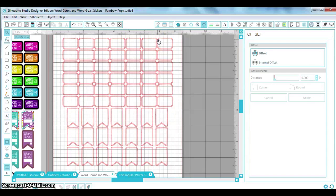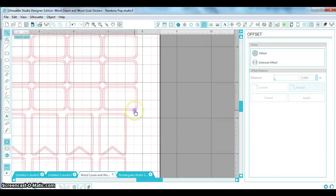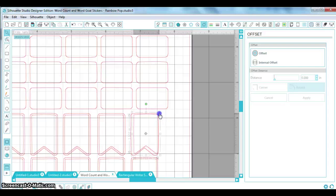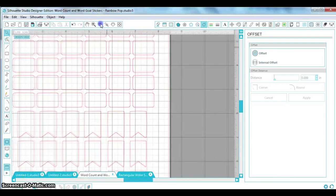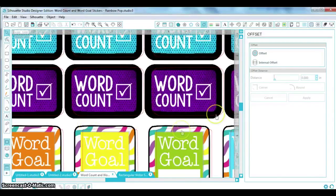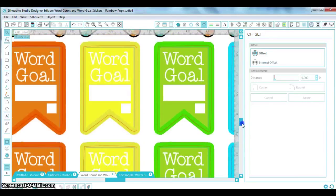Now I've got two cut lines, which means the Silhouette would cut around the very outside and then do the offset cut, giving you a frame around every sticker. It's not a huge deal, but it takes just one step to fix. I'm going to grab the outside lines — this is where it gets finicky when they're tiny, so make sure you grab the right ones — and delete them. Then I'll do the same below, grab all those outside lines, delete them, and move the image back into place.